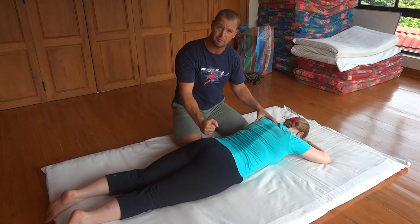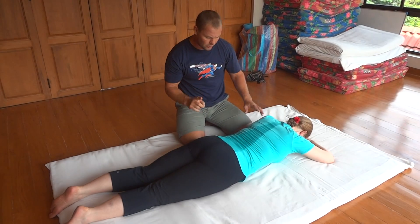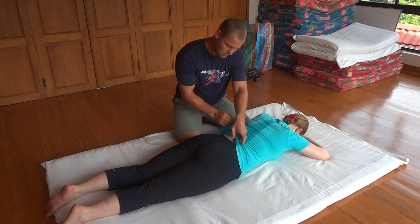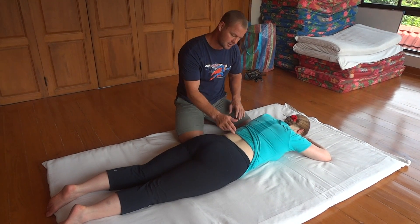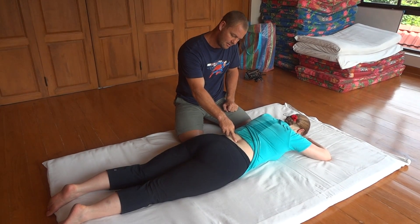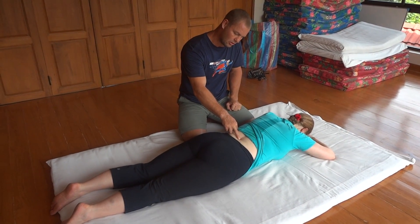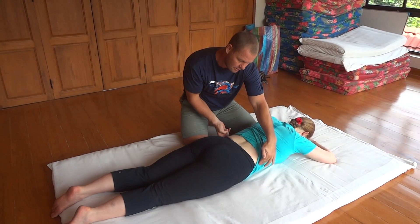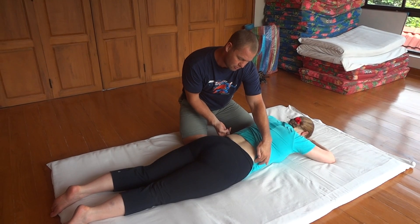We allow these to relax so the diaphragm can engage. This comes from yoga — it's called crocodile breath. I'll ask Sarah: can you breathe into your back? Very good. You can put your fingers on the side — can you breathe in and push my fingers out?